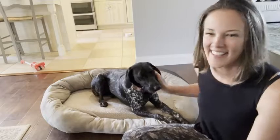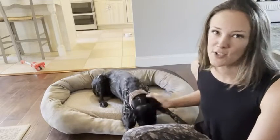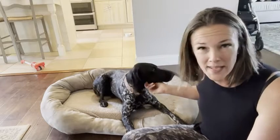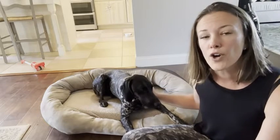Hi, this is Kendra with WTI. This is the Barks Bar orthopedic dog bed that we purchased for our dog about a year ago. We've got a bigger dog — she's a German shorthair pointer, she runs a lot, so it puts a lot of stress on her joints. We wanted to make sure she had the best bed possible for her joints and to allow her to get a good night's rest.